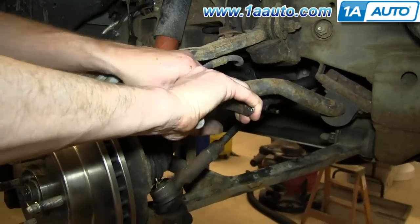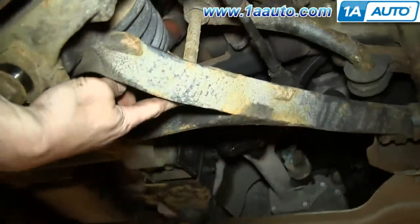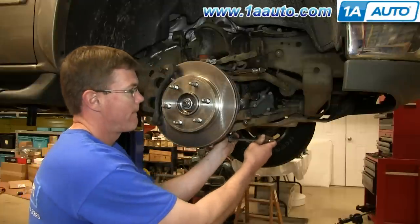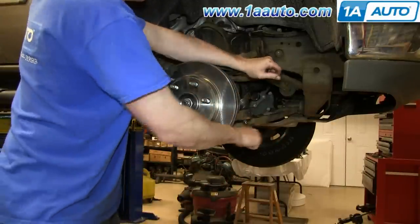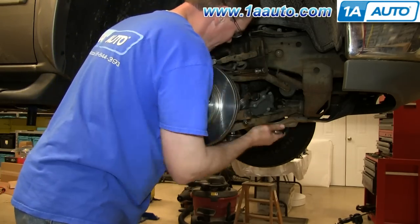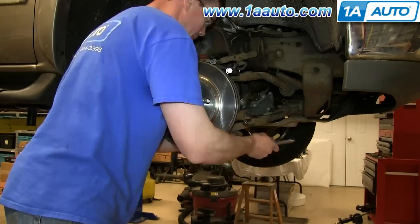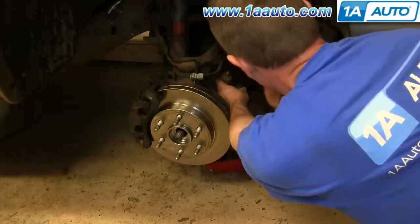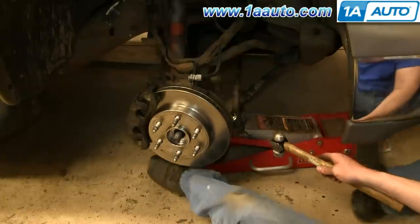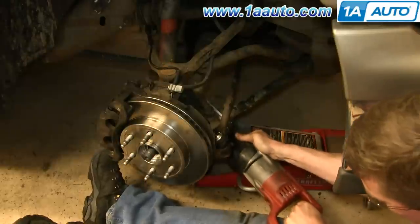Using locking pliers, clip onto the top of your stabilizer link and then remove this 14 millimeter bolt. We'll just fast-forward as Mike does this. Now you want to just hammer the link through. If the link doesn't move, then you may have to use a reciprocating saw and just cut it.